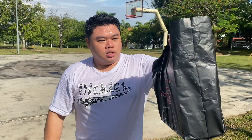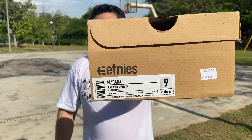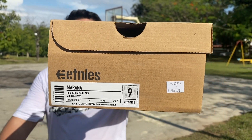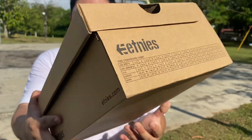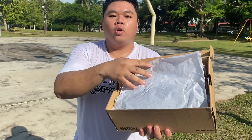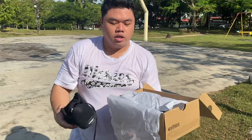Without further ado, it is an Etnies box — the Etnies Marana Michelin in the triple black colorway, in his size. It's basically just a brown Etnies box with the logo, size tags right there, Etnies branding all around, and nothing at the bottom.